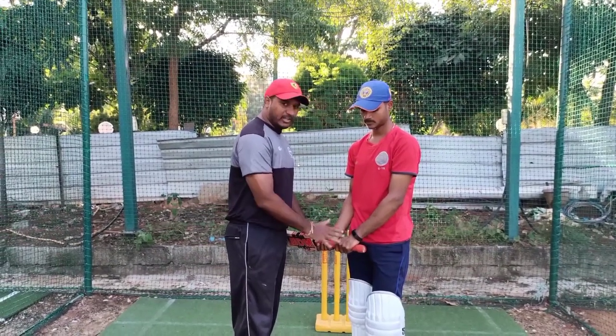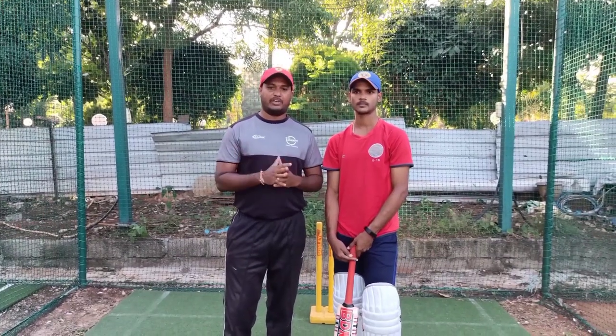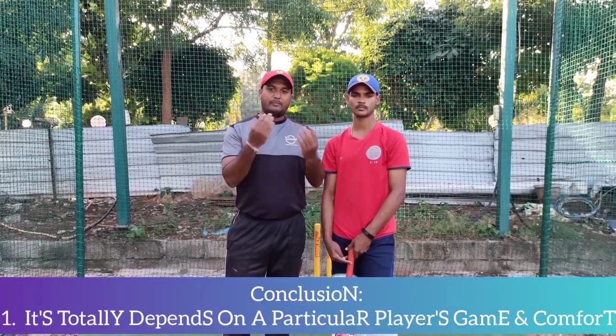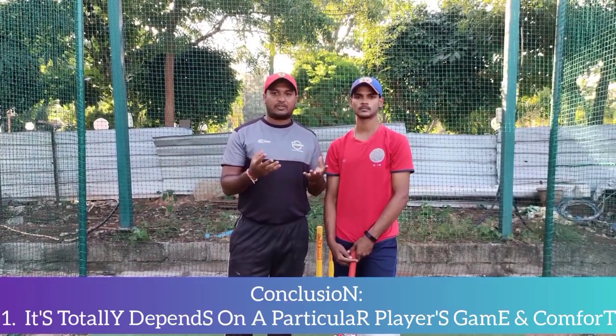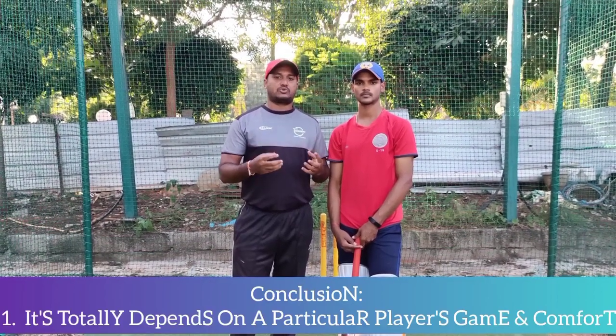So you may ask, sir, what is the correct grip? There is no wrong grip. It totally depends on your situation — whether you are attacking or defending, you choose the grip accordingly.